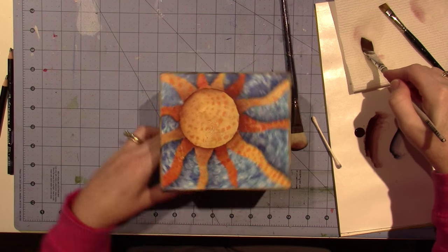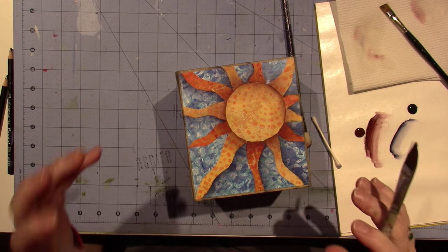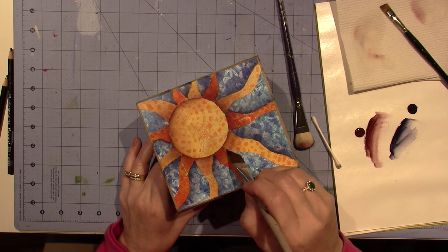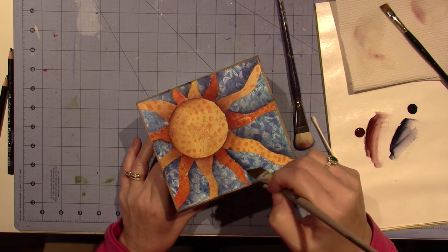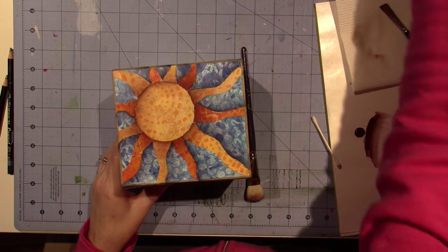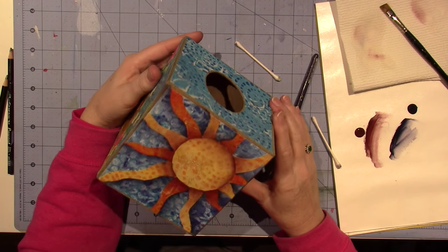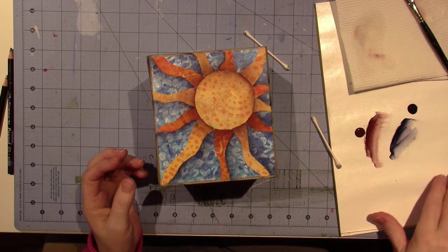I could actually highlight that on the other side, but nah. Ta da! Alright, let me take a look. I like it. Some are darker than the others but I don't mind. So let's put his face on, shall we?